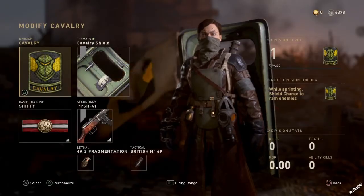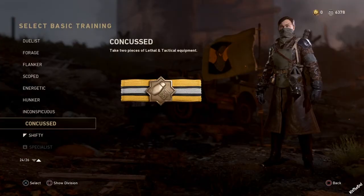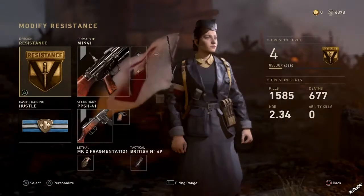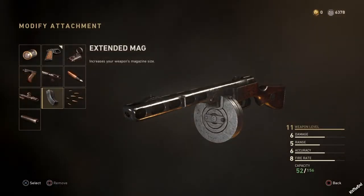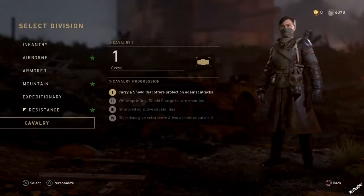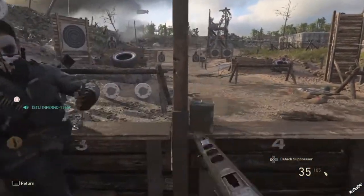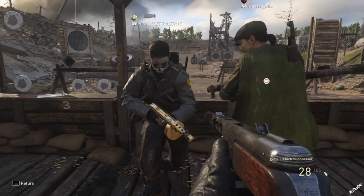That's how you guys can have three attachments. You guys can have one attachment or two just by changing the basic training. You can have a whole different setup — you can have one attachment, come here, change this attachment to whatever you want. We'll put suppressor on, come here to cavalry, and then we'll go to the firing range. And you guys see, I can now put the suppressor on. That's how you guys can have more than one attachment on your gun.